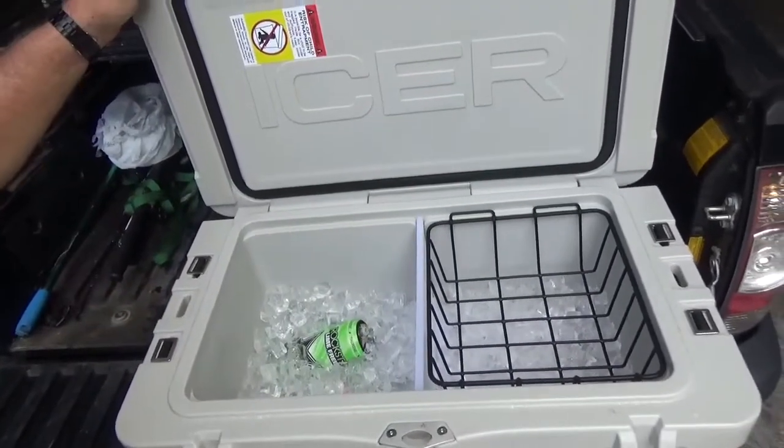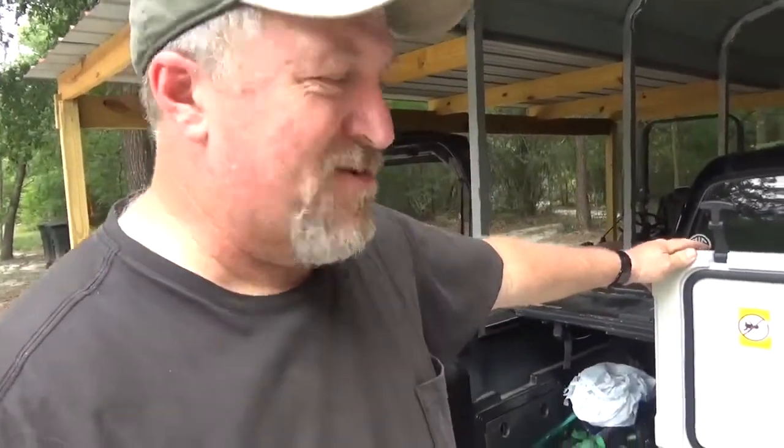Very, very sturdy. Very, very awesome cooler. It's $179 versus a Yeti at $299, and the construction is identical.